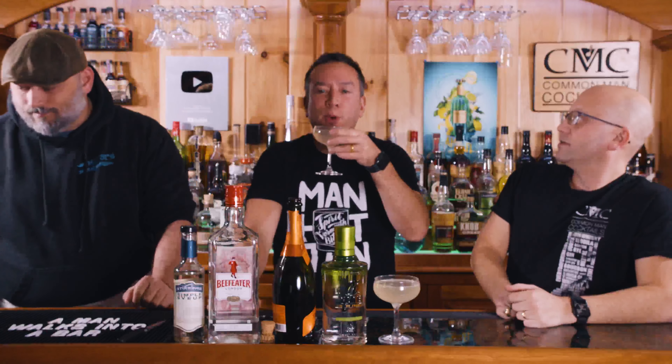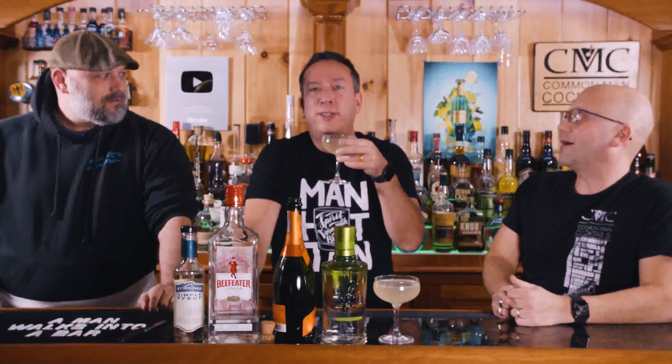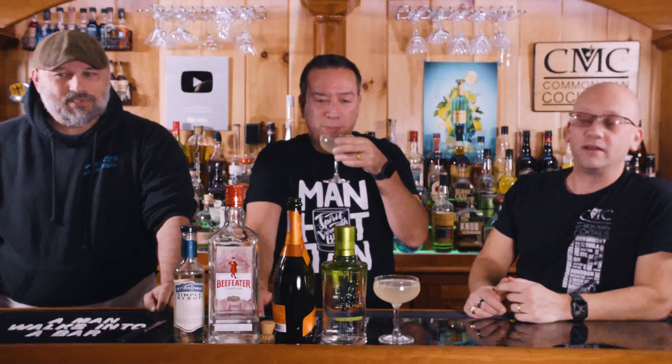When's the last time someone ordered a French 75? Probably pretty frequently — there's actually a bar in New Orleans specifically called the French 75, so it's pretty popular. The last time I ordered one, I think we were at the French 75.